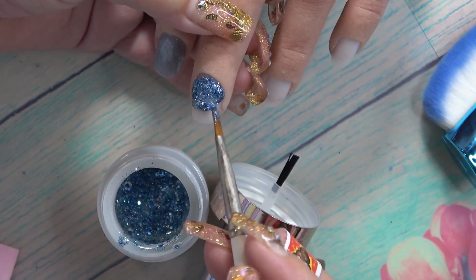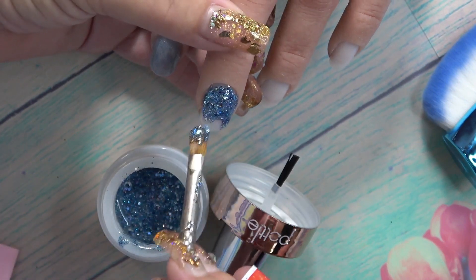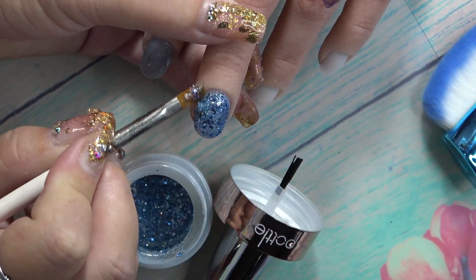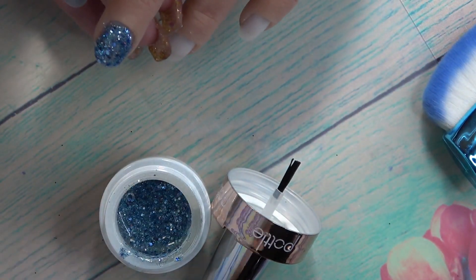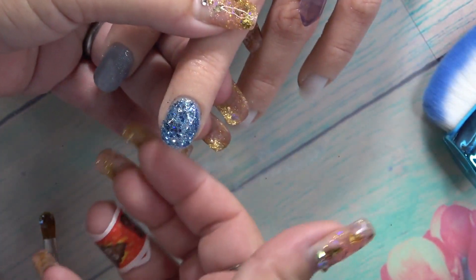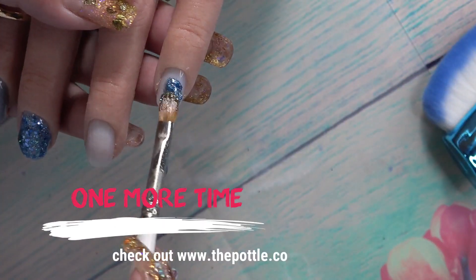I went a little too far over here — bring that down. Pull the gel down. I am going to quickly do a flash cure on that so it doesn't go anywhere. And there you have a beautiful gel overlay with glitter.